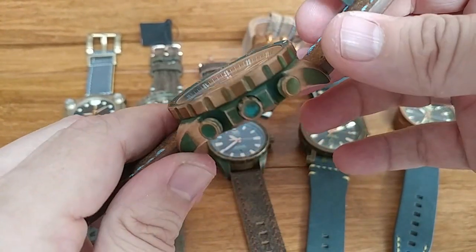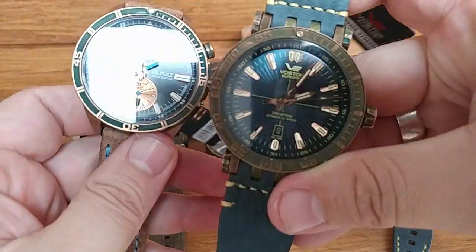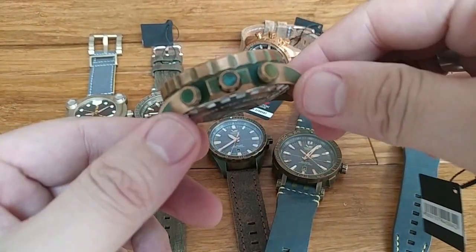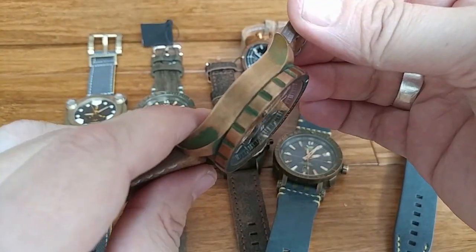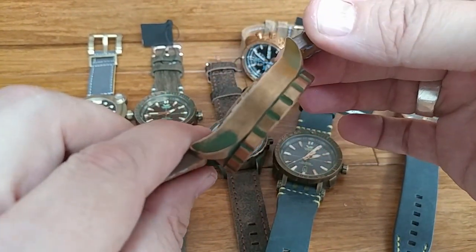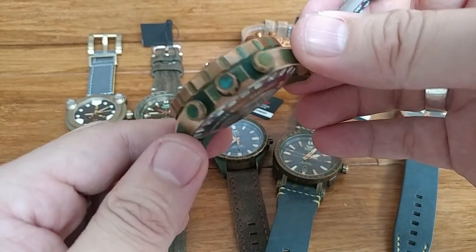This happens to be the Allmaz, which is one of Vostok Europe's model lines. The Energia line also has bronze models. I want to give a disclaimer up front: I am not a metallurgist or an expert on metals or bronze. I have learned a lot about it in the past couple of years since Vostok Europe first came out with their bronze models, and I'm going to convey what I understand. I'm happy for you to let me know in comments if I have something wrong or if you have other information to share.